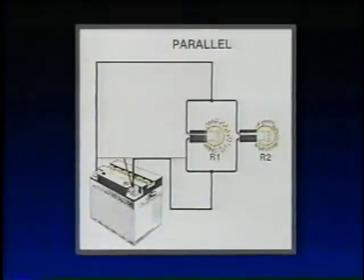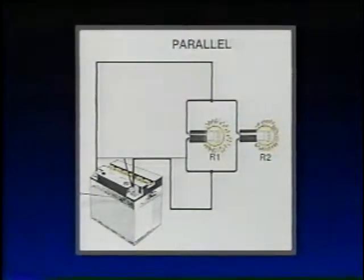In a parallel circuit, the current has two separate paths to flow through. Starting at the battery's positive terminal, the current flows to a point where it splits into two separate branches, illuminating both light bulbs and returning to the negative terminal. If either bulb fails, the remaining bulb stays lit because we still have a complete path to ground. This is the major difference between a parallel circuit and a series circuit.